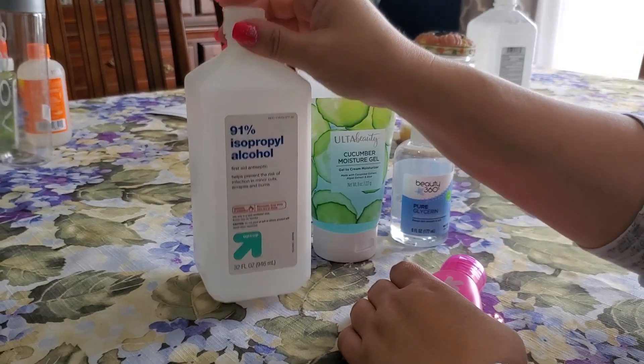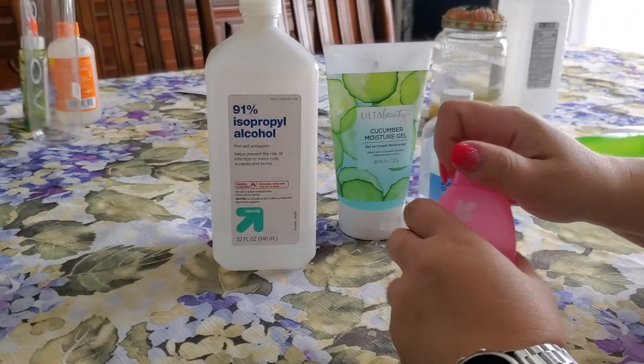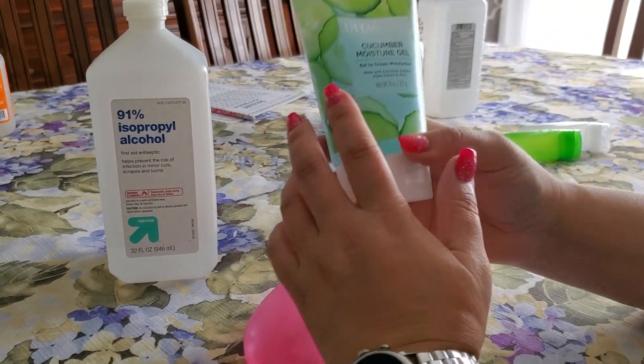All you need is the strongest alcohol you can find — 99% would be best. We have 91%, which I actually pulled out of my craft stash, my alcohol marker stash.